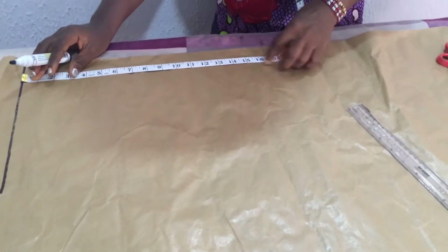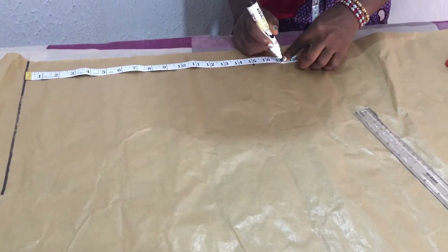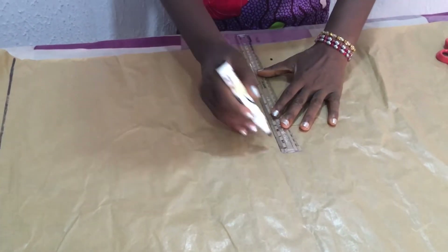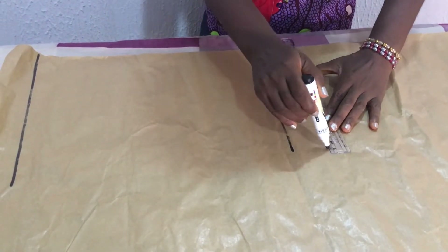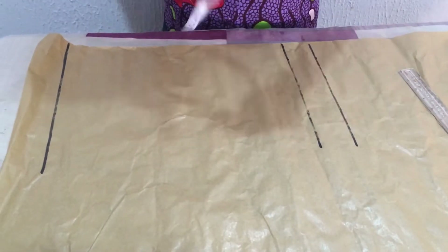Then the next thing to do is to measure the length of the knicker, which is 15 inches, and I'm going to measure another two inches which I'm going to use to fold the hem. I'm going to roll those places too — two inches for the hem allowance.